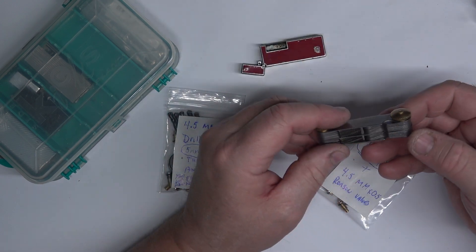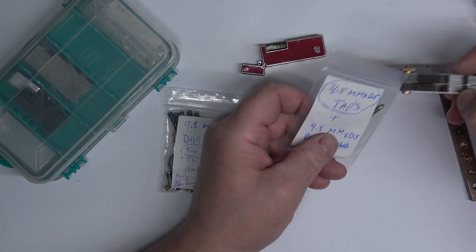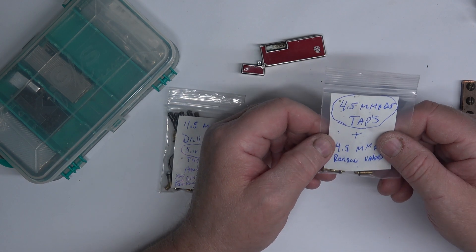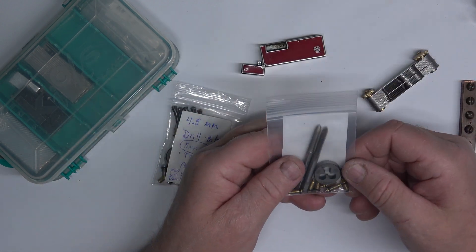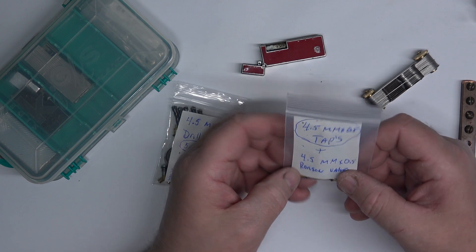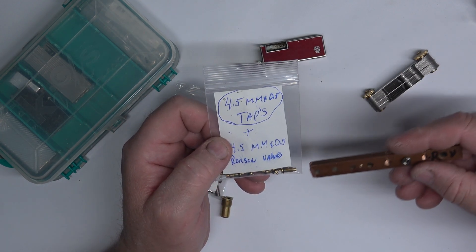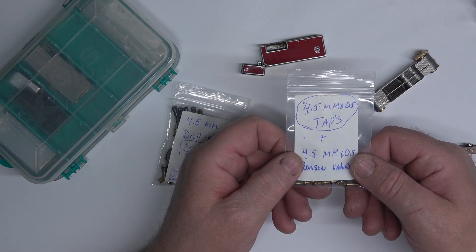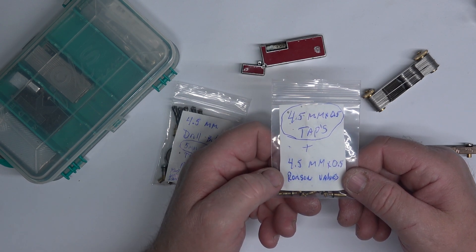These are the 4.5mm OD and they have a 0.5mm thread pitch. If you're not sure, get one of these thread pitch gauge tools online so you can measure the thread pitch on your valve and make sure you're using the appropriate tap. When you're tapping a 4.5mm thread for this valve, you want the hole size to be 4mm — about a half millimeter less than your valve size.